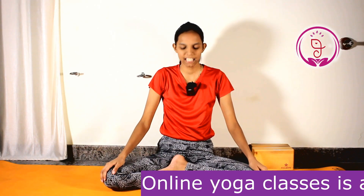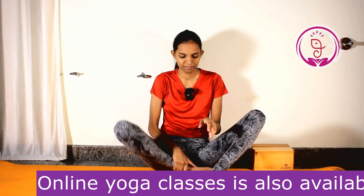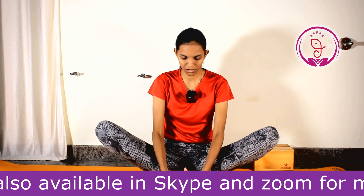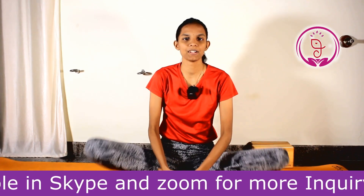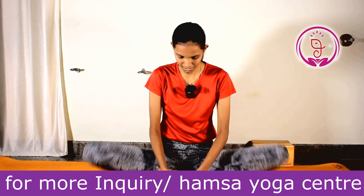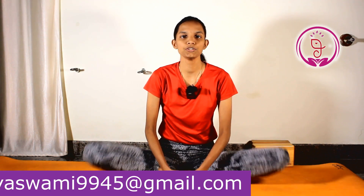Let's begin our practice. We will begin with Baddha Konasana first. Now slowly lock your foot completely. Now slowly flap your legs up and down — this is very important. This is the very first step before doing Moola Bandhasana; you have to do Baddha Konasana first.